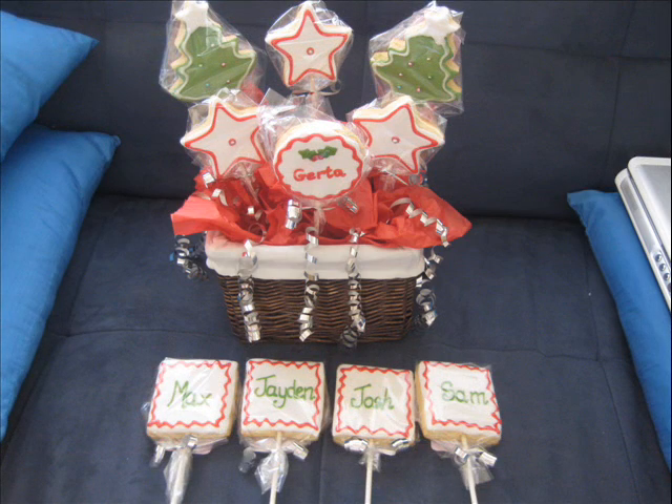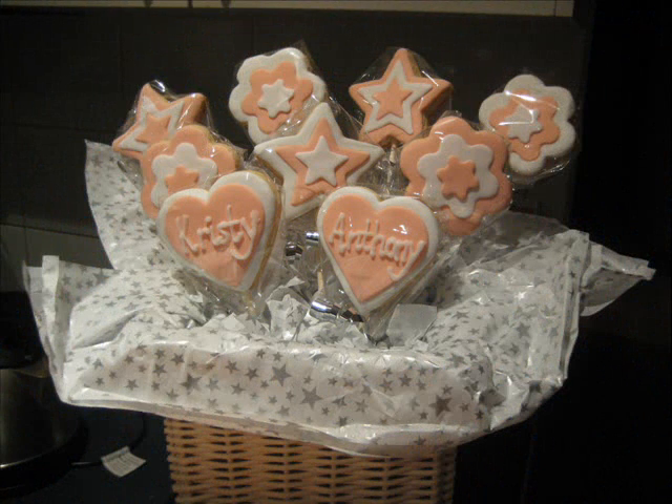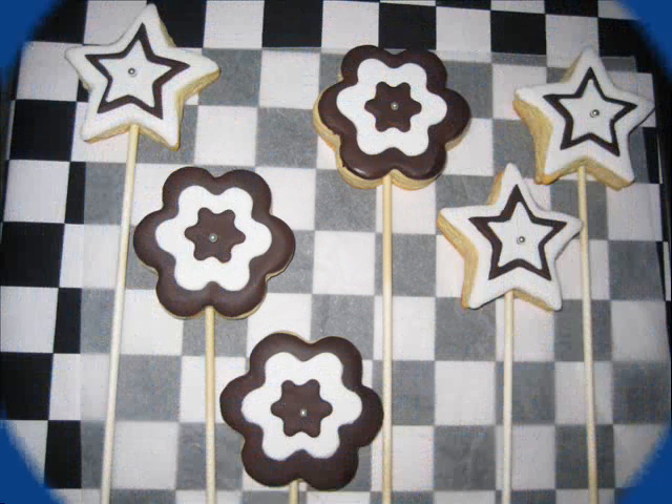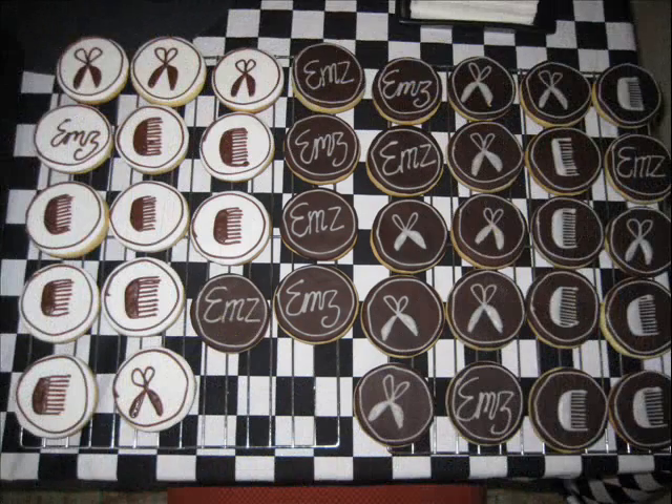Any expert would agree there: teaspoon of baking powder, five drops vanilla essence. Now fold in the flour — 600 grams, or maybe seven hundred — and half a teaspoon of salt. I just remembered, the combination tastes really quite intense.